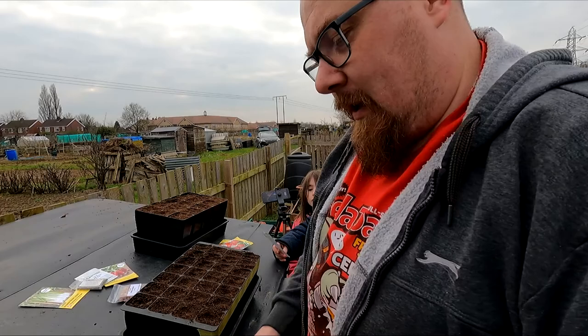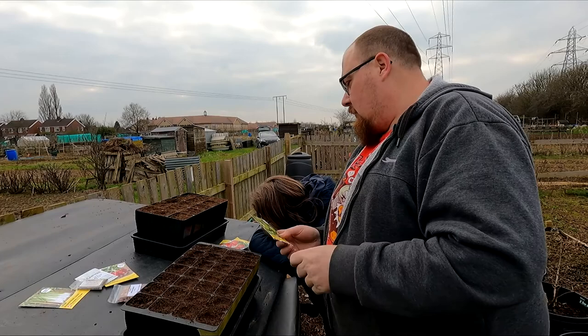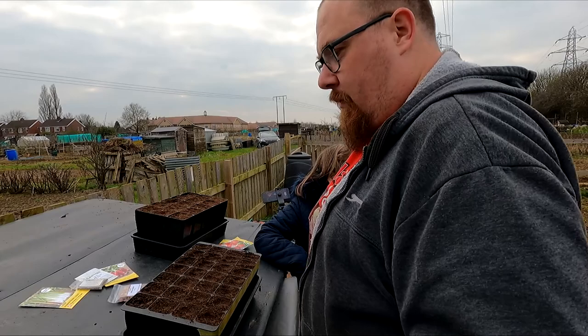Let me know in the comments below what family the tomatillo belongs to. There's no Latin name on here which is normally a bit of a giveaway. The tomato is actually inside a green papery shell.